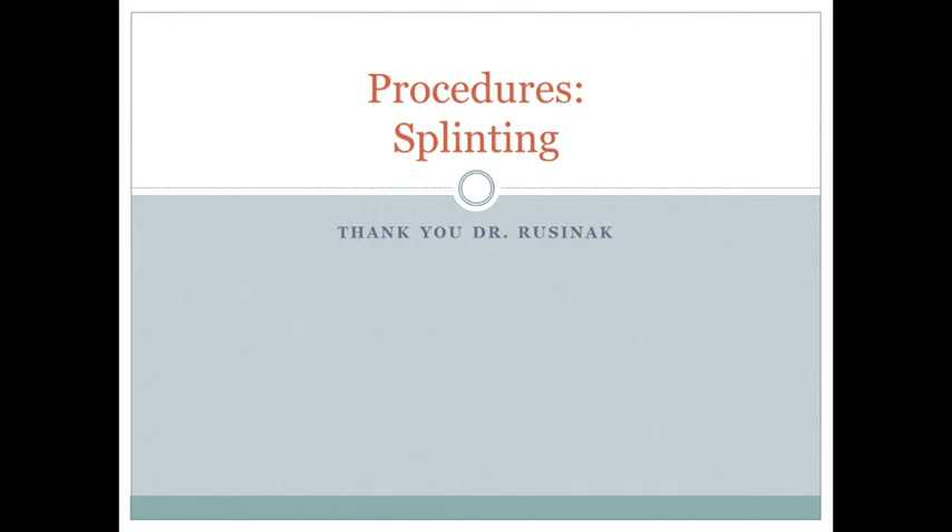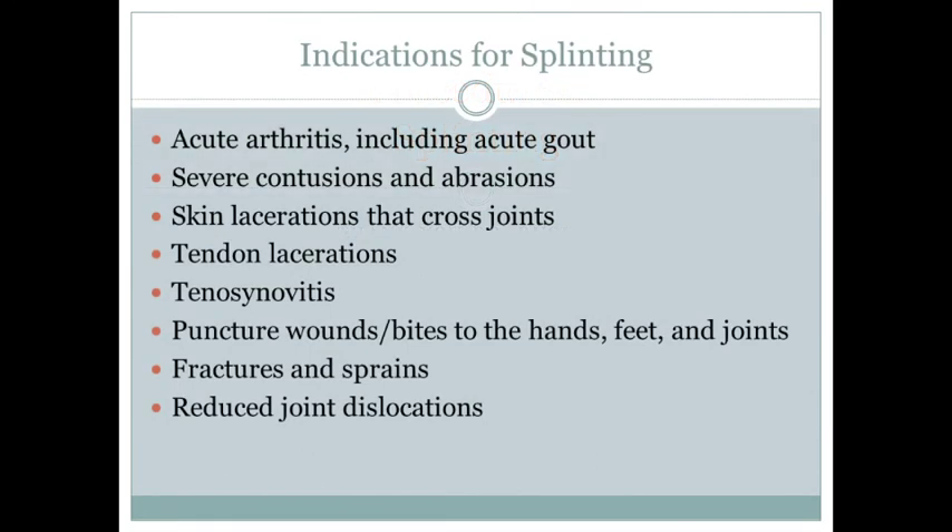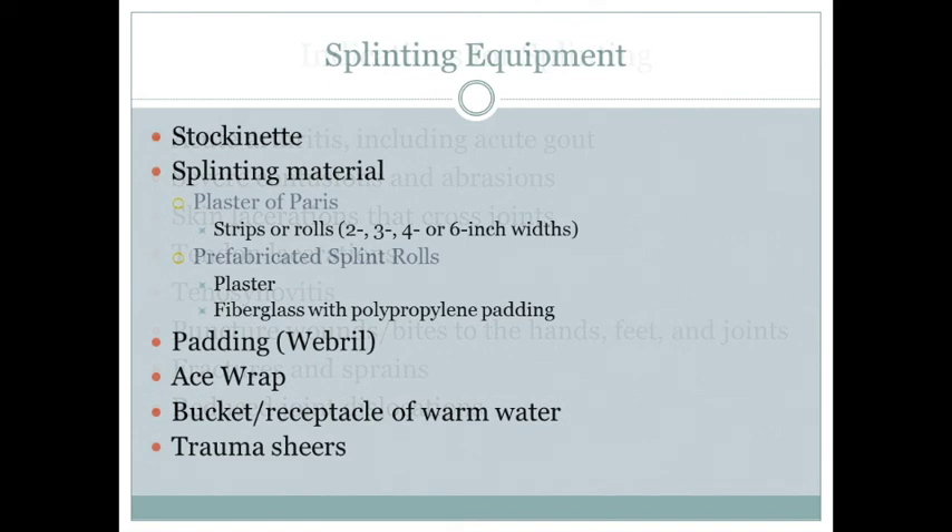Splinting indications include fractures, sprains, dislocations, arthritis, contusions, and certain lacerations and wounds.